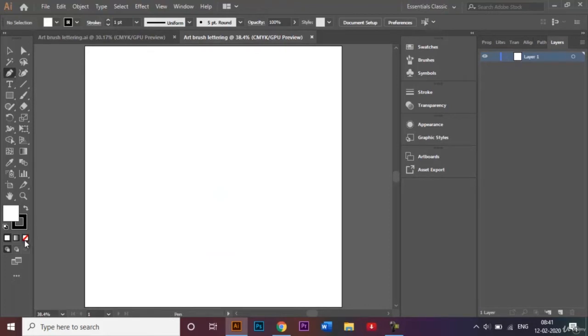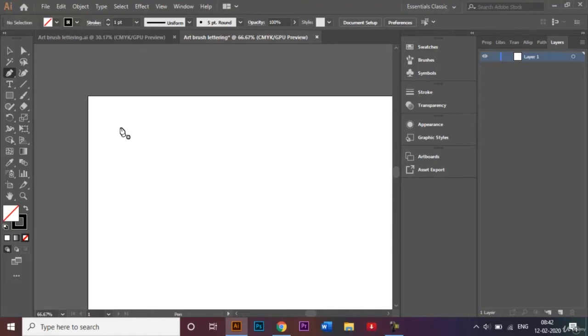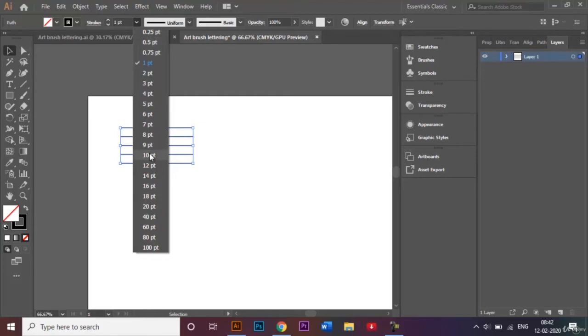I do not require the fill as of now, and I'll let the stroke be black. I'll zoom in a little on my document and start by making simple lines. Then I'll click Escape to get rid of the pen tool and make several copies by clicking Alt and then Control+D. I'll select all of these and change the stroke weight — by default it's 1, but I'll make it a little thicker, say 10 points.